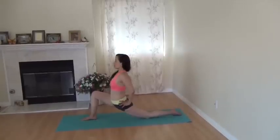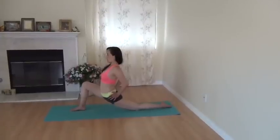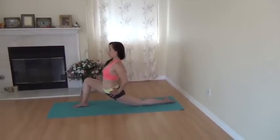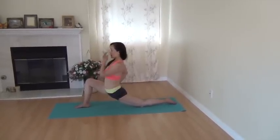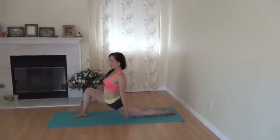Second, let the hips squarely face to the front — squarely. So the left hip forward, right hip backward. And the third, as I said already, protect the left knee.